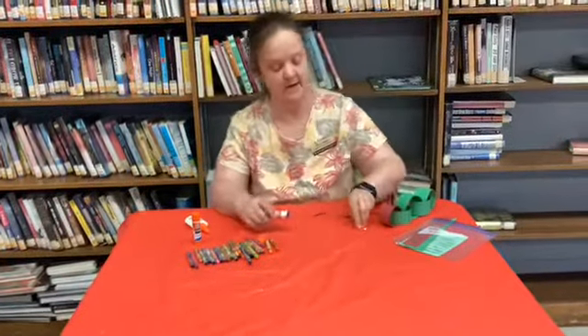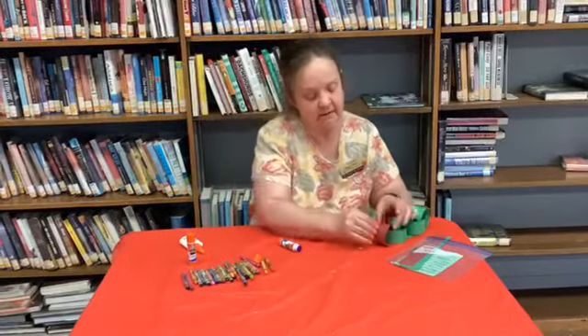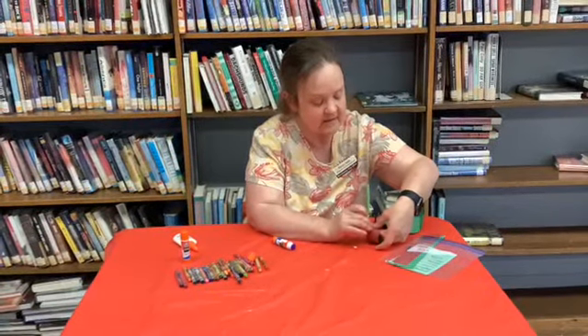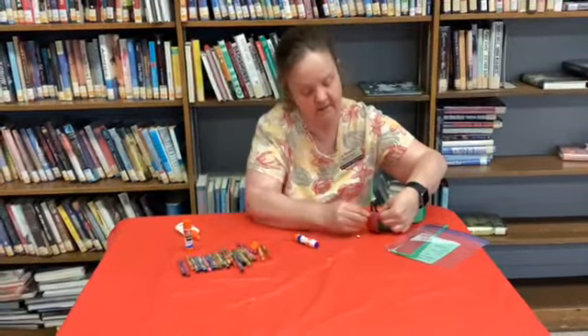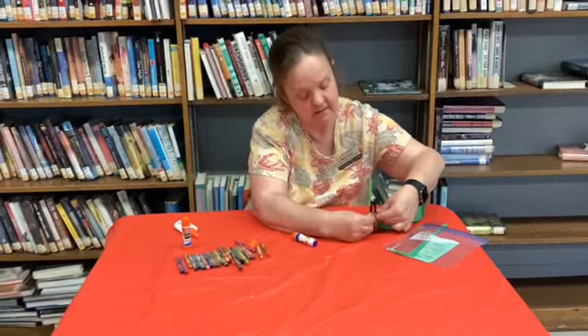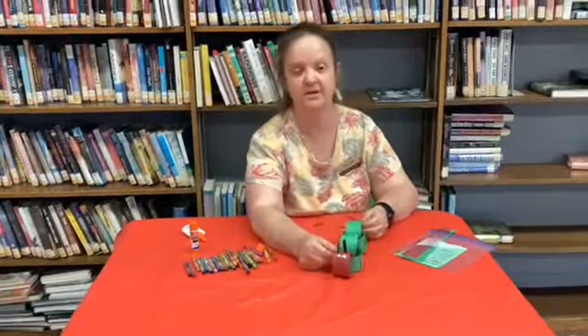And then you're going to have two wiggly eyes, and you're going to place those on. And there you go — there is your very hungry little caterpillar.